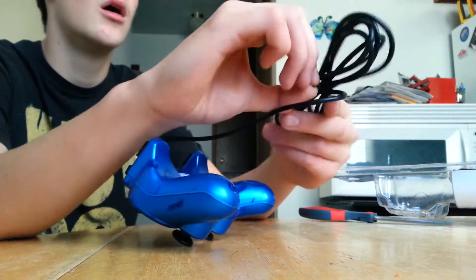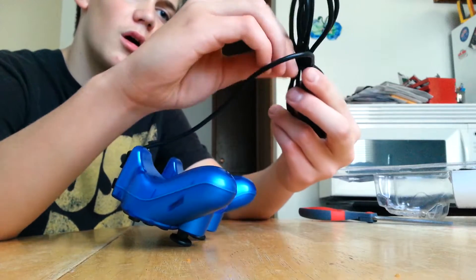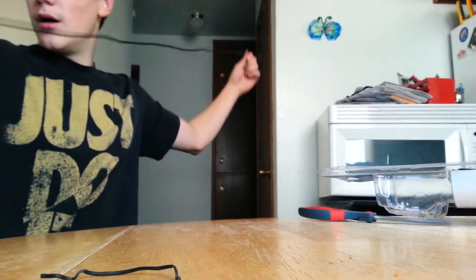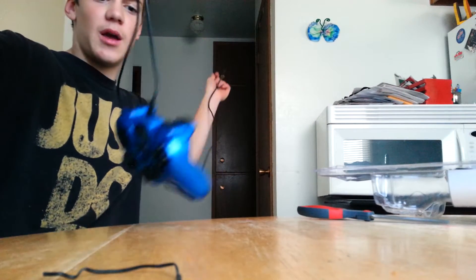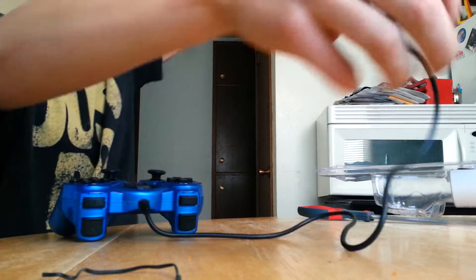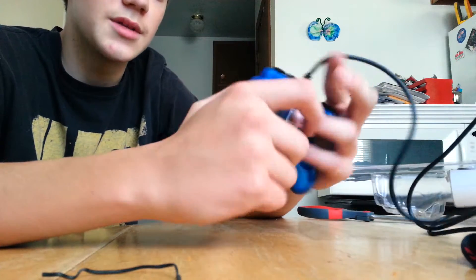I don't know how long the cord extends to but it's pretty long, which is good because I'm gaming on a laptop right now for Minecraft. If you guys ever want to game with me on Minecraft — I play Tekkit and stuff like that — hit me up and I'll put my username in the description.